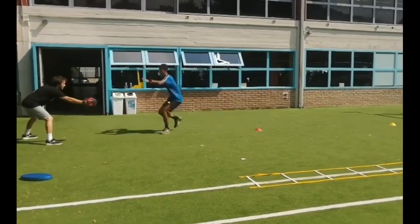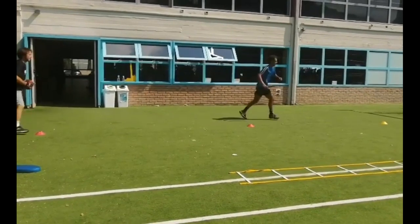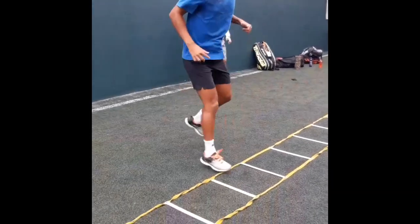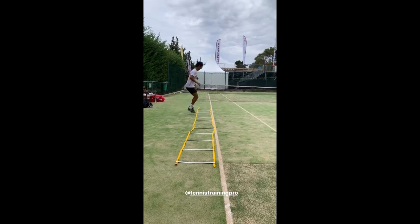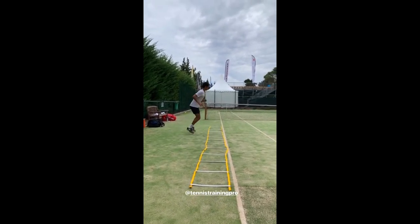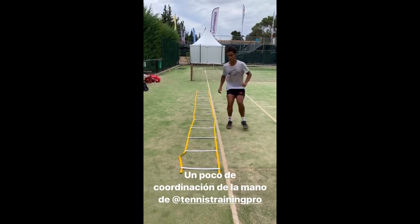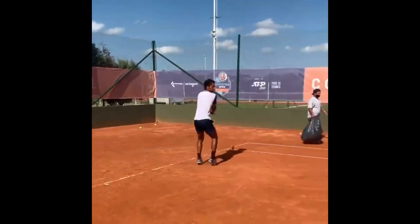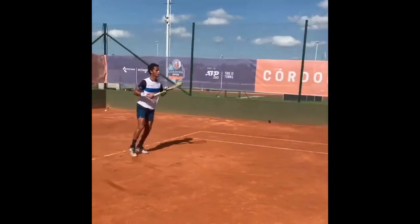Vareas' footwork drills are meticulously designed to enhance his aerobic and anaerobic resistance in specific situations, while simultaneously refining and automating his movement technique. The ultimate aim is to transform his motor engram, allowing him to execute flawless footwork effortlessly during intense matches. Tennis is a demanding sport requiring bursts of explosive energy while maintaining high endurance throughout a match, so by incorporating both aerobic and anaerobic training, Vareas enhances his stamina to sustain performance during long and grueling matches.